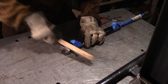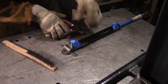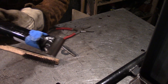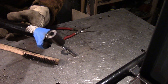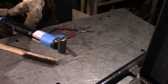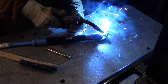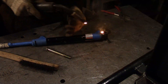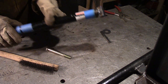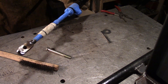Despite that, I still managed to get a nice weld. Now I just have to weld this side and I'll probably put a little bit on the outsides. And that's it. I'm going to let it all cool down and I'll show you the finished product.